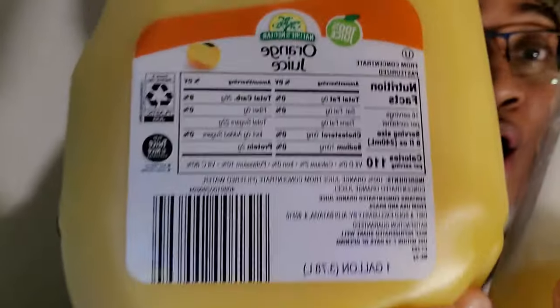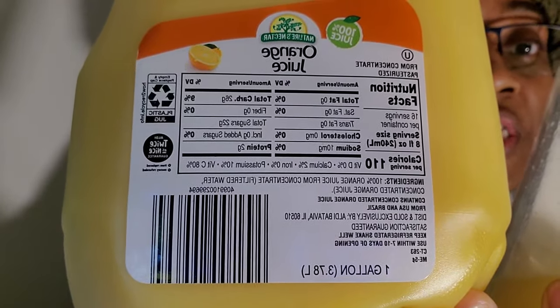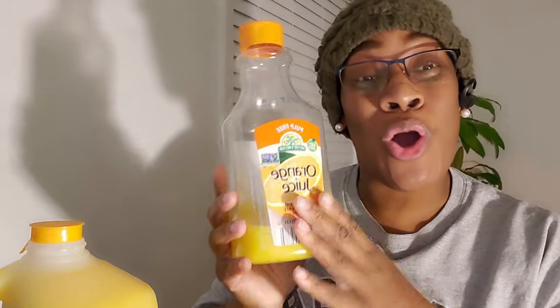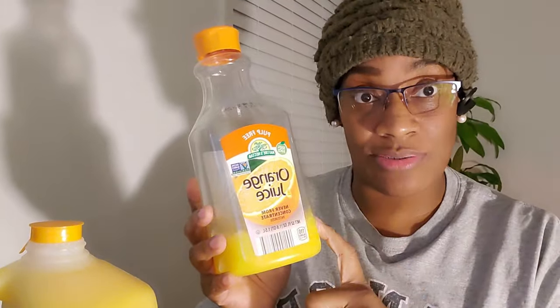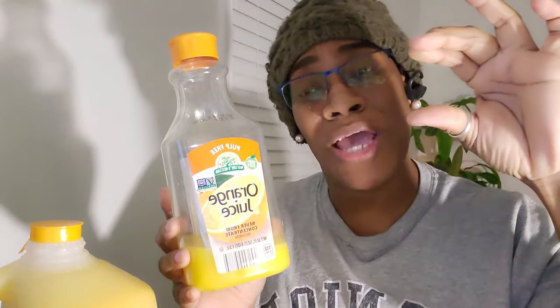Half a gallon of orange juice is 64 ounces. 64 ounces times 2 is 128 ounces, which is what I get if you look at this — it says 3.78, which is 128 ounces, which is one gallon. This is actually only 52 fluid ounces, so two of these will only equal 104 ounces. I'm lacking like 20 ounces, which is a lot.